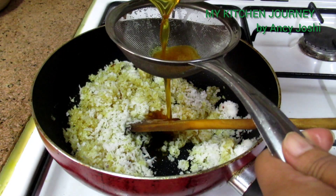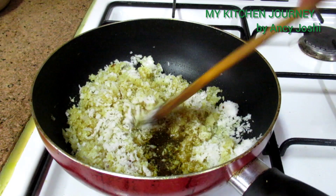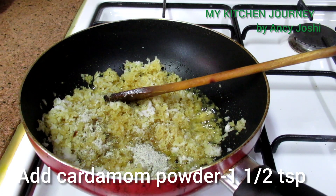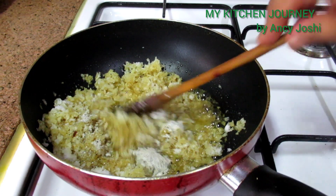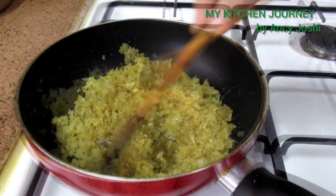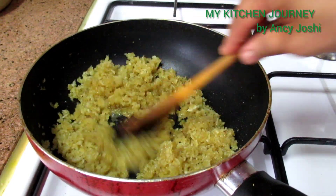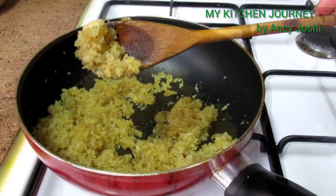The basic steps are now completed. Let's check the air consistency and add the oil. Now we have to add the filling.